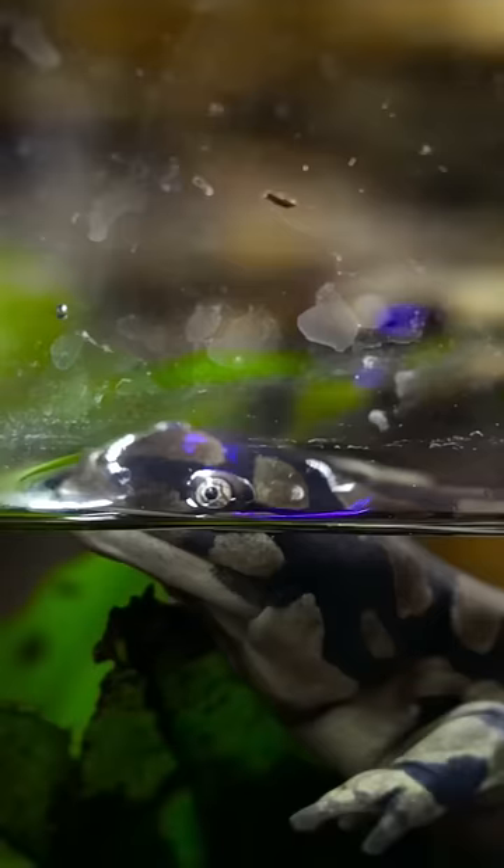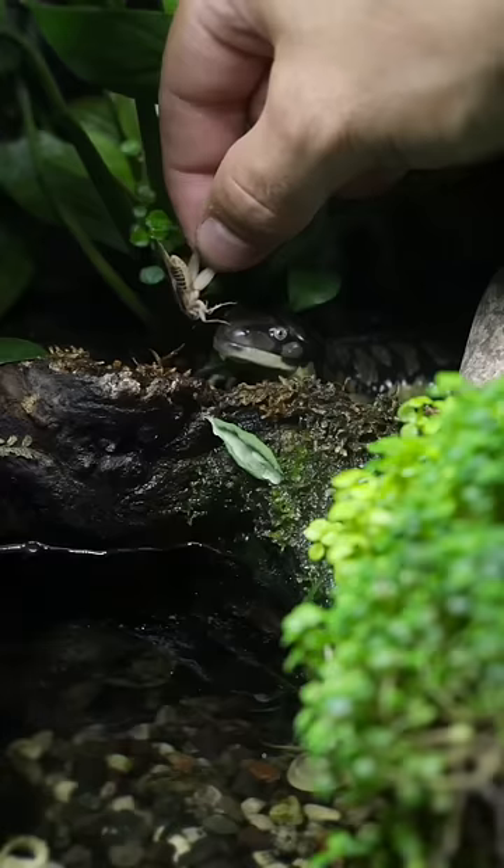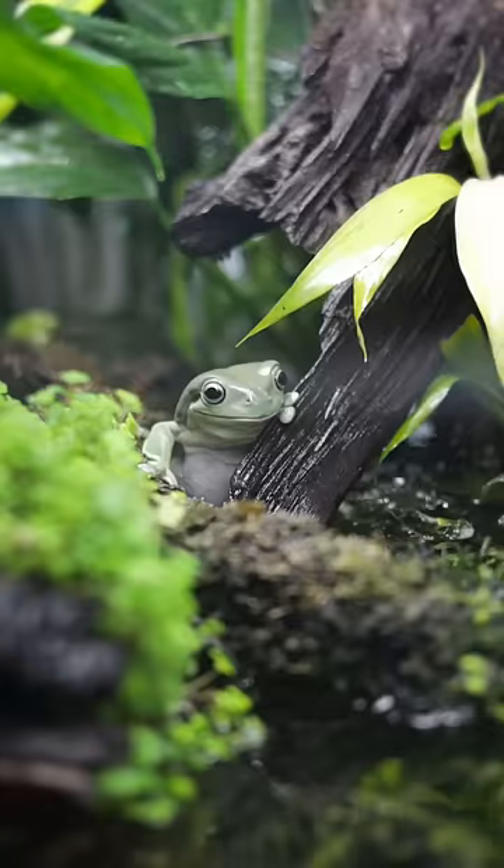As for my amphibians, I put 36 crickets in the tank a week. Crickets are not good with water — they tend to drown very easily.